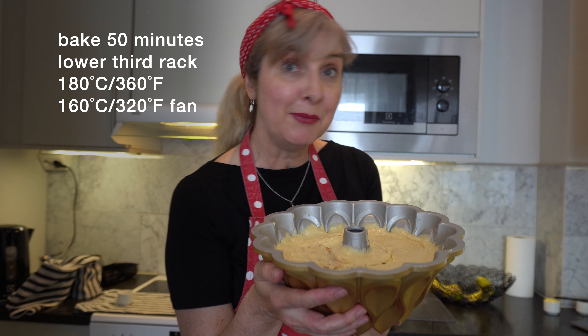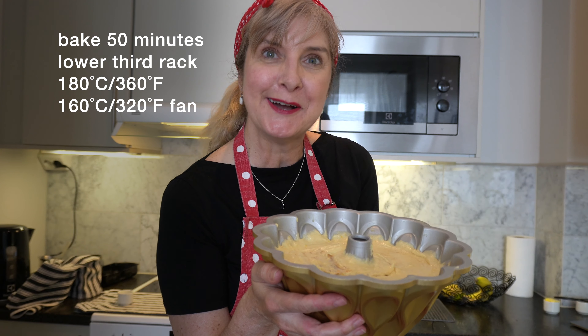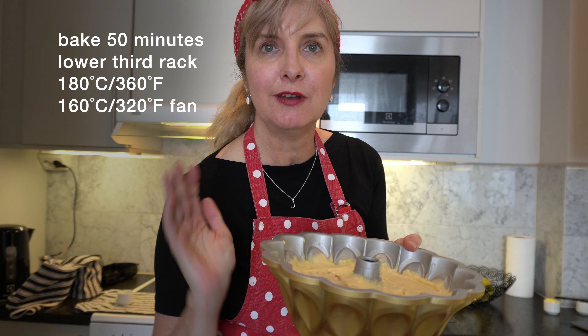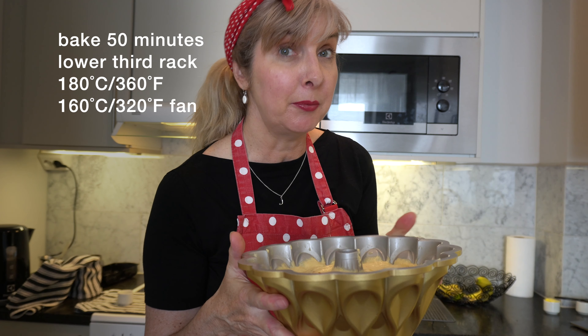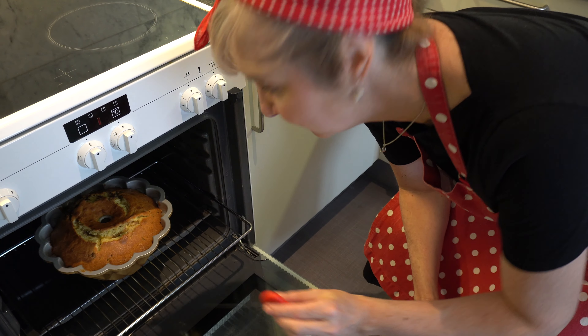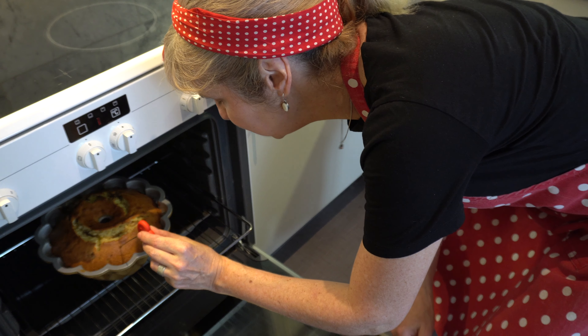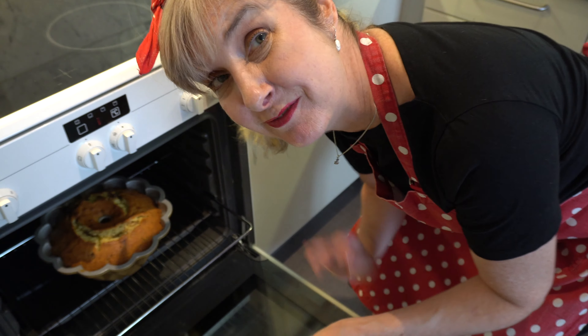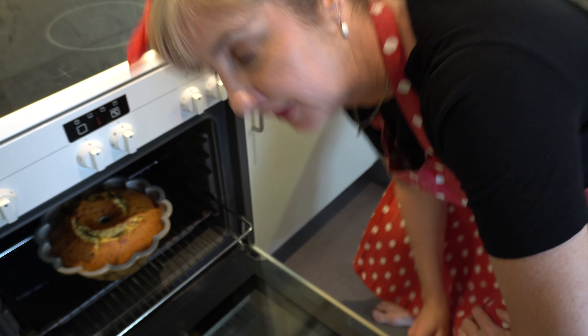I'm going to bake my bundt cake in the oven at approximately 180°C, no fan. If you've got a fan-forced oven, maybe pop it down to 160°C, and bake it for 50 minutes. I'm over at my oven checking the cake because it smells cooked — I'm popping the skewer in and it's coming out clean. I've got about five minutes left on my 60-minute timer, but I'm going to take it out.